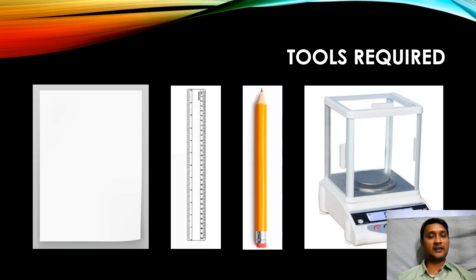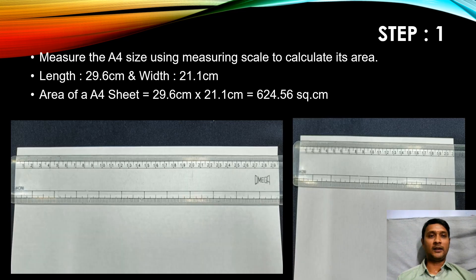The four tools are: number one, an A4 sheet; number two, a measuring scale; number three, a pencil; and finally, a measuring balance. Step one: we need to measure the area of the A4 size sheet. While checking, I found the length is 29.6 centimeters and the width is 21.1 centimeters. So the area of the A4 sheet — length multiplied by width — gives us 624.56 square centimeters.